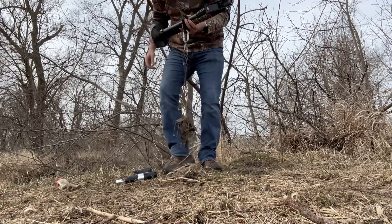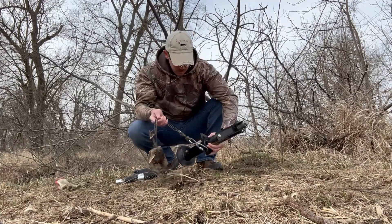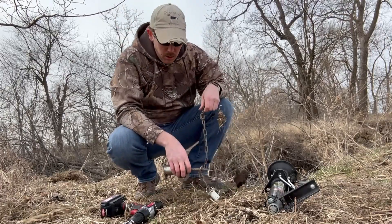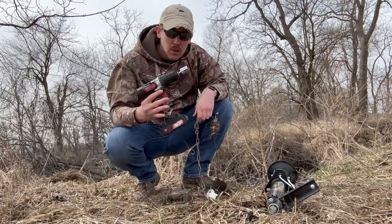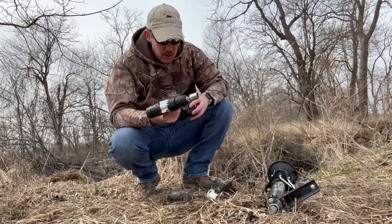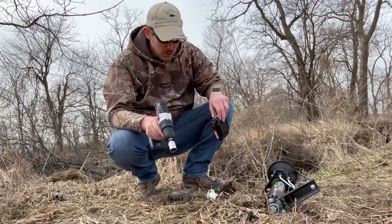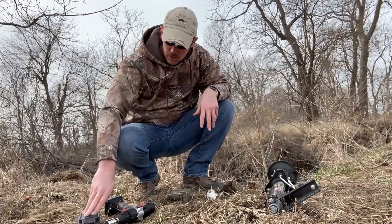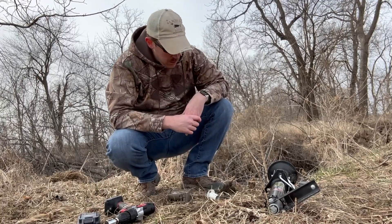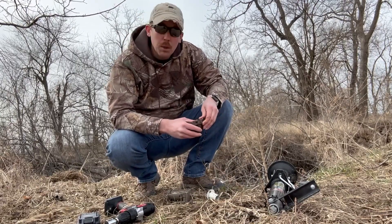There you have it guys — trap pulled for the end of the season. I've already pulled two others using this. Most of you guys have drills with you for drilling your bait holes and everything on the backside of your dirt hole sets and whatnot.